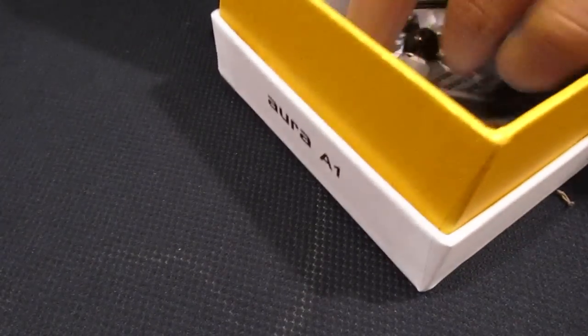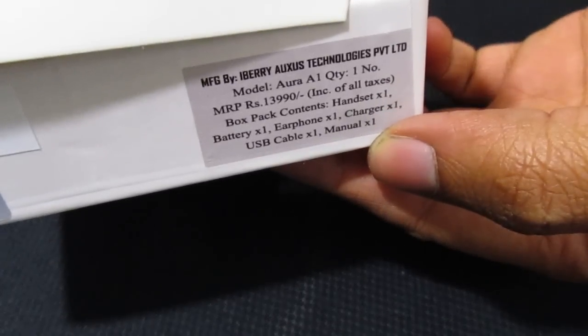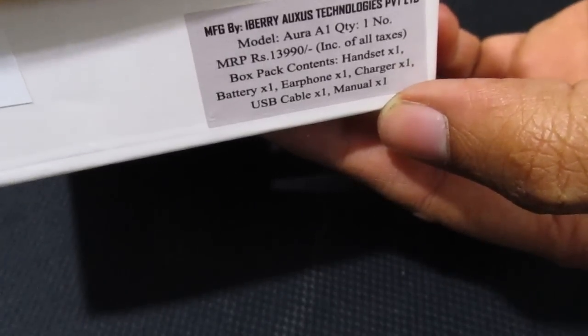Now, the MRP if you want to see what it says — let me quickly find it on the box. Yeah, the MRP on the box says 13,999 basically. That's what the MRP says.